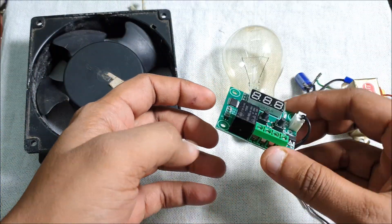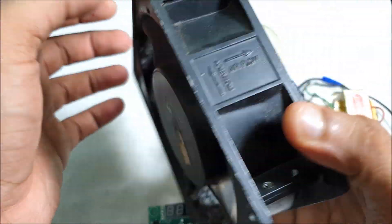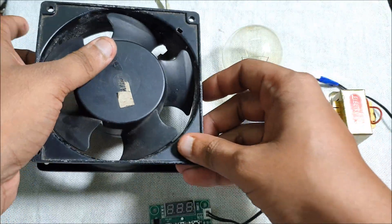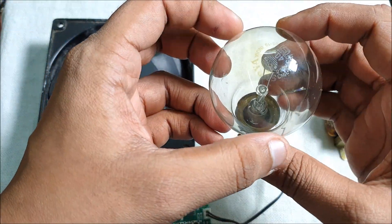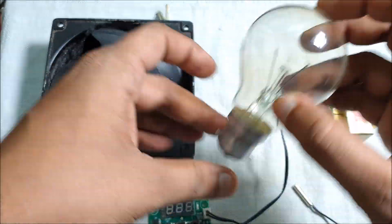For making this incubator, these are the hard components. First of all, we need one fan — it's rated for 250 volts, it's a high speed fan used for circulating air inside the box. And this one is 40 watts per hour.